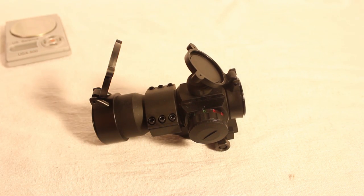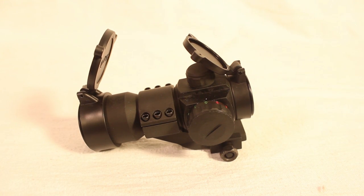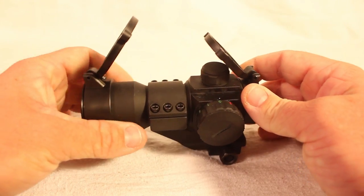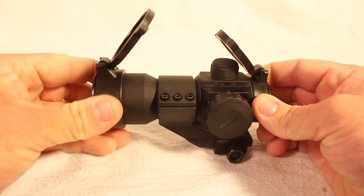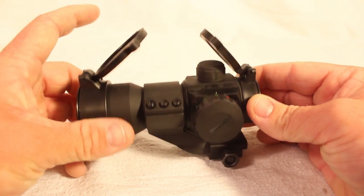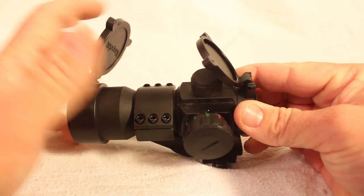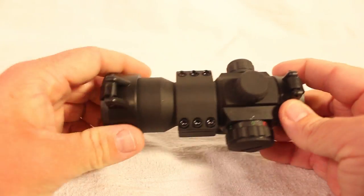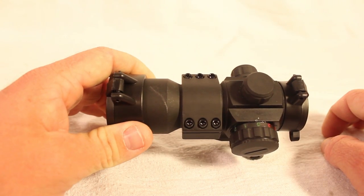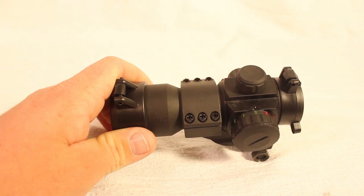Moving on to build quality: I'll admit that when tiger111hk sent me a sight listed for $29, I was expecting a plastic sight. I knew the mount would be metal but expected the body to be plastic. When I received it, the matte black finish and rubberized covers — while the covers are plastic — the rest being matte black metal actually feels really nice. If you scratch the top of the scope, a little spit or water rubs it right off — scratch resistant.